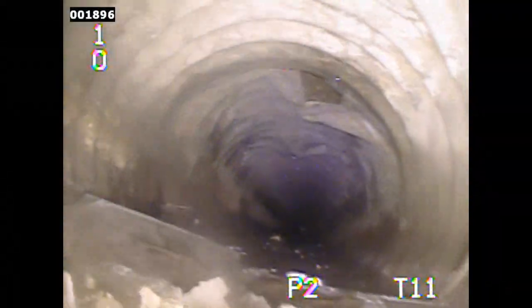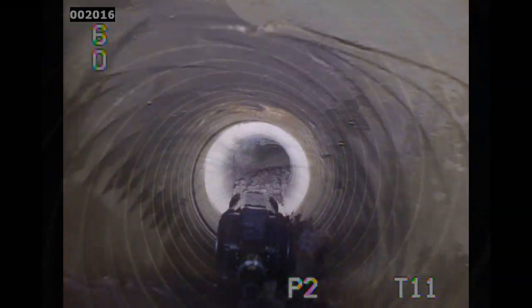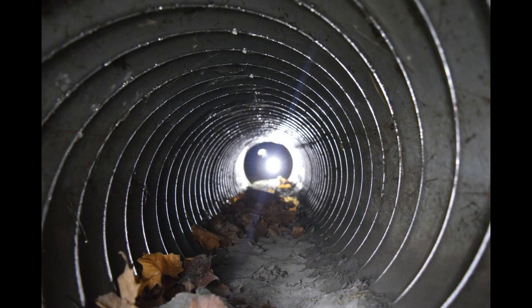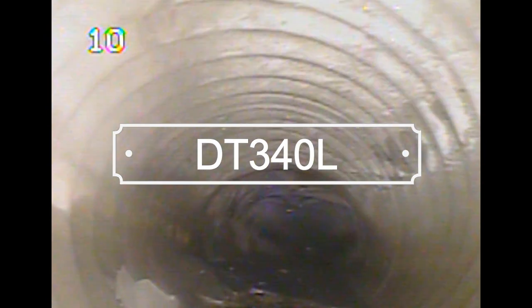Until now, crawler systems have been cumbersome and required several additional components to operate, leading to less frequent inspections of pipelines. With the DT 340, deployment is easy and frequent inspections are no longer a challenge. The DT 340 comes in two packages: Light and Standard.